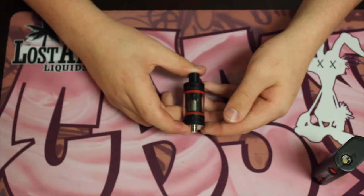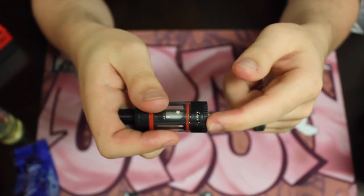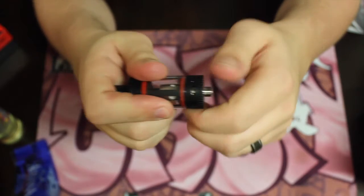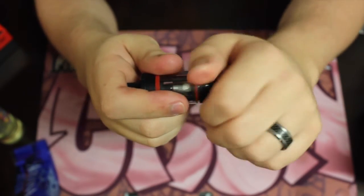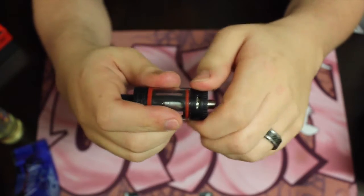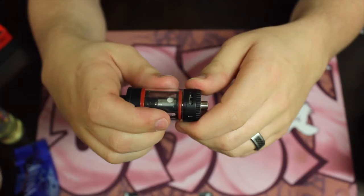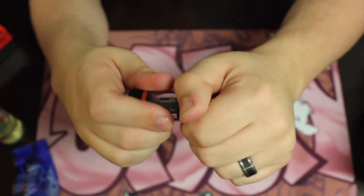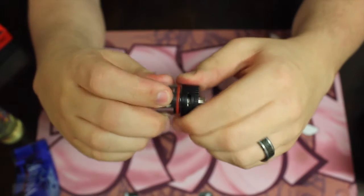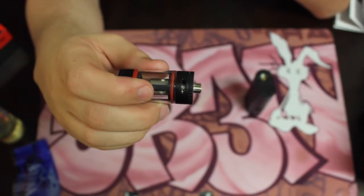Now I want to show you guys the airflow and how that works. We're just gonna keep turning it — it just gets smaller and smaller. This is basically all preference: however you want the hit, more vapor production, hotter or cooler — that's what the airflow controls.